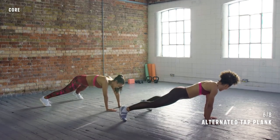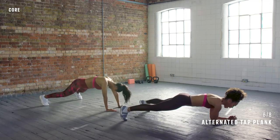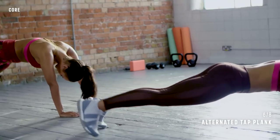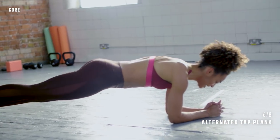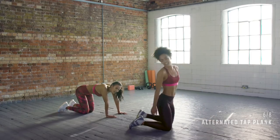Keep it up. Anyone who wants to make it harder, you can come down to the floor, down to your elbows, and really pull up those core muscles. Five, four, three, two, one — and rest. Nice work.